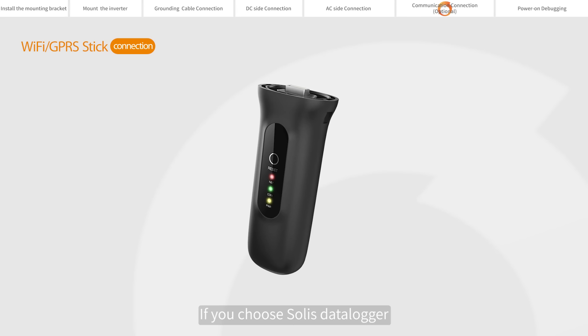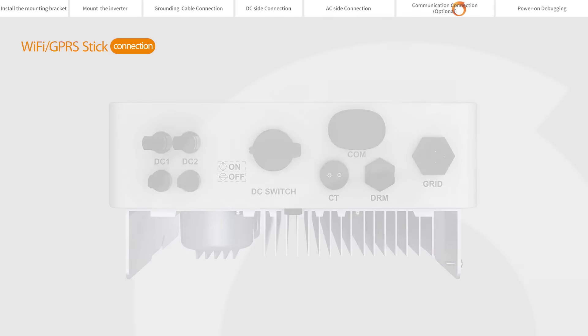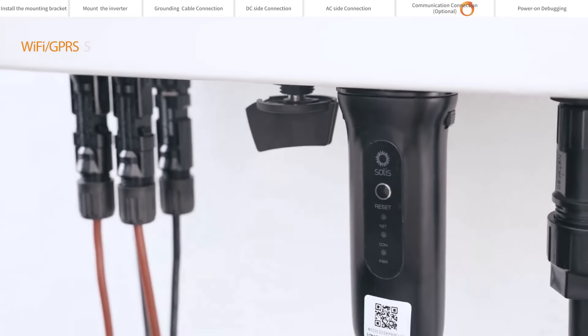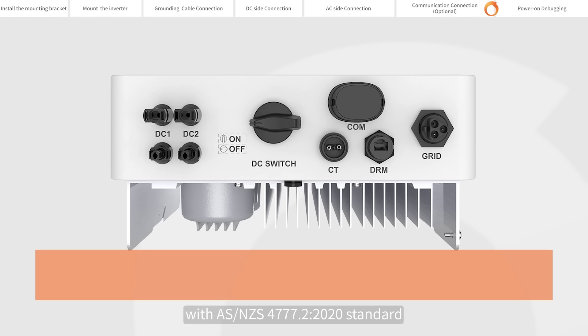If you choose the Solis Datalogger, please connect it to the COM port at the bottom of the inverter. DREM means Demand Response Enable Device. This function is for inverters that comply with AS/NZS 4777.2-2020 standard.